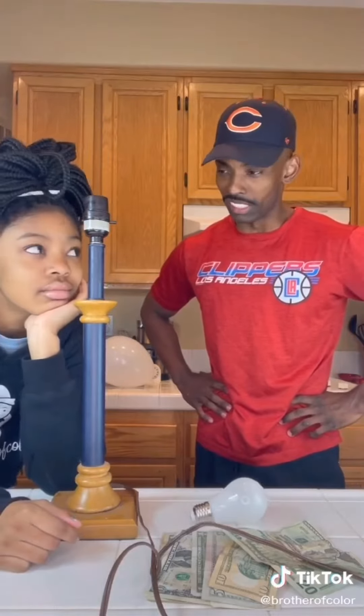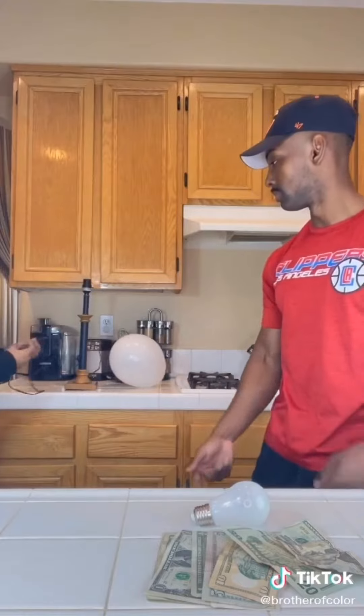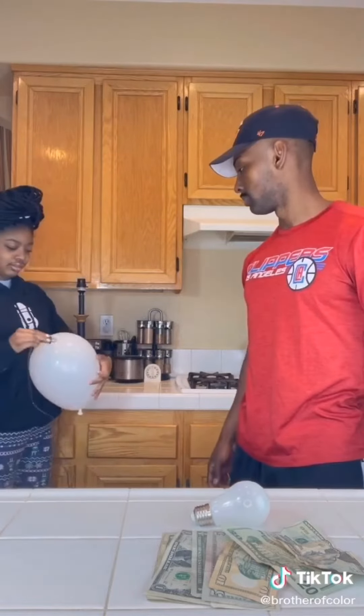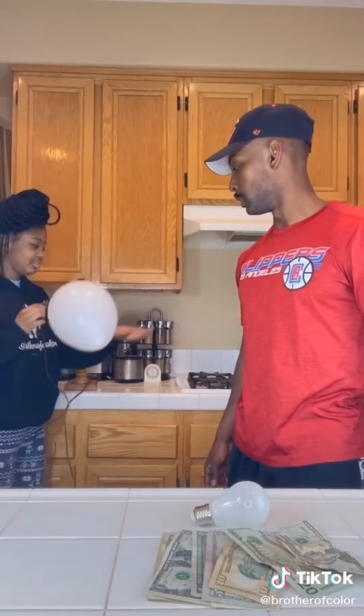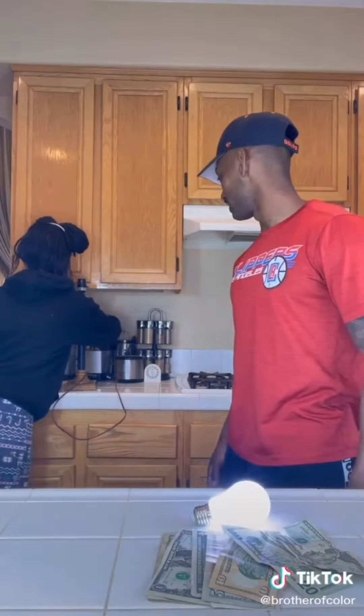We're gonna turn the light bulb on without touching it. She's gonna plug it up and take the cord — the little cordy thing — and just rub it over the balloon. Plug it up and then boom, magic, it just comes on. We're gonna do a quick little magic trick. This consists of a light bulb and something like a little balloon. Let me set the camera. Let's blow this up.